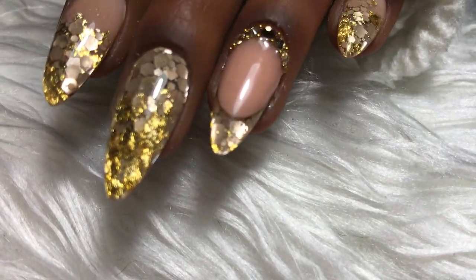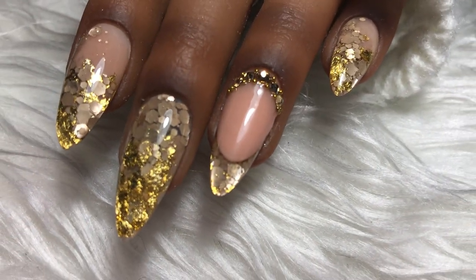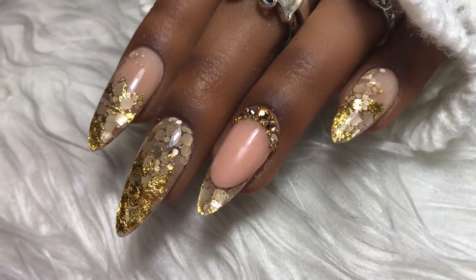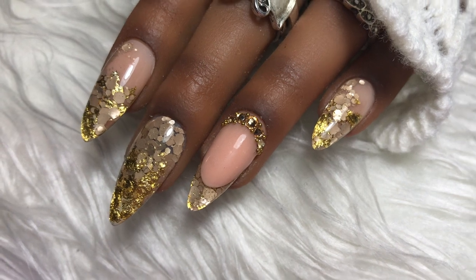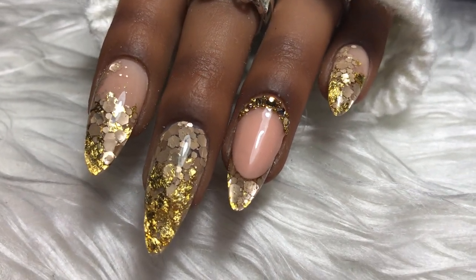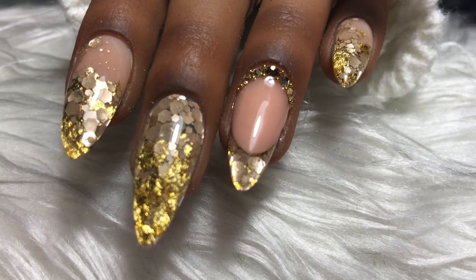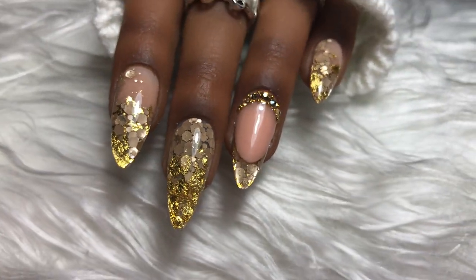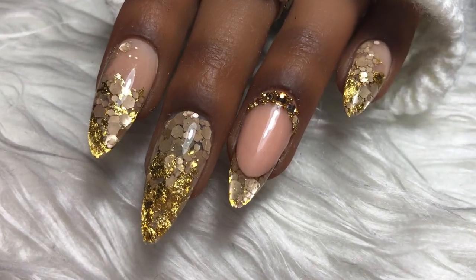Hey my lovelies, welcome back to my channel. Here is the second video using this week's glitters of the week from the nail team. This collection is the yummy collection and in this design I've used this beautiful taupe mix. This is creme brulee — I think it's an absolutely beautiful coloured glitter — so if you'd like to see how I've created this set, then please keep watching.